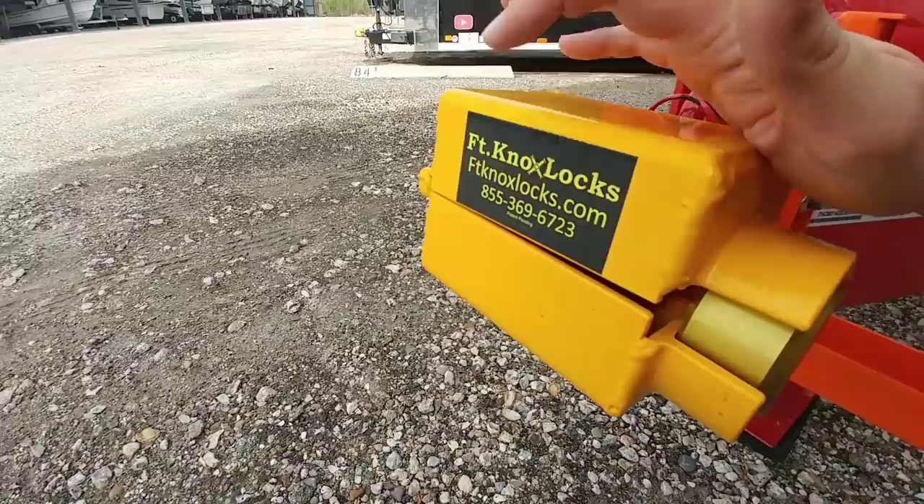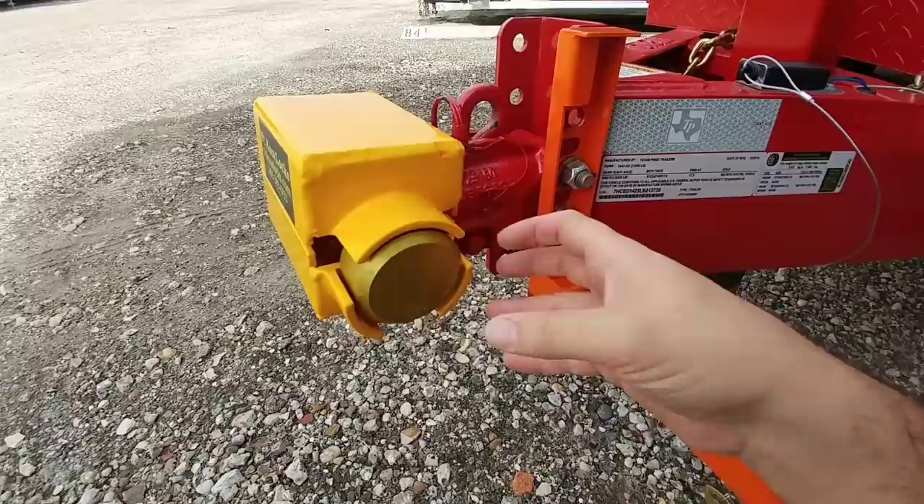This solution is made by Fort Knox Locks, which I use on all my trailers. They are absolutely amazing locks and they use this really cool puck-style lock system with an Abloy cylinder inside of it.